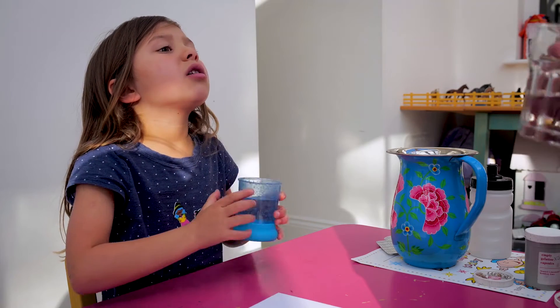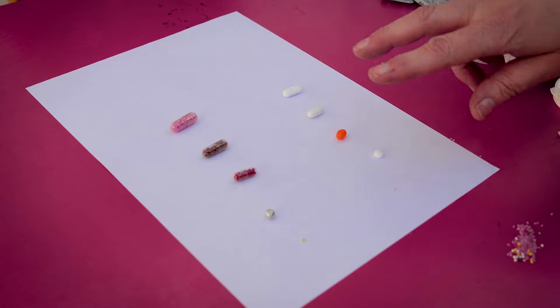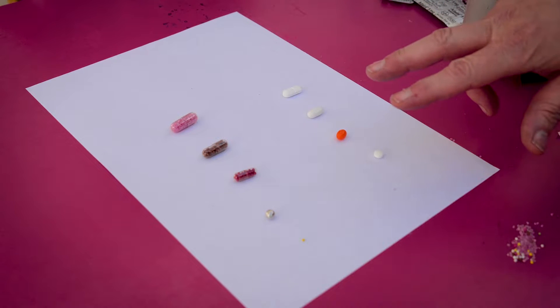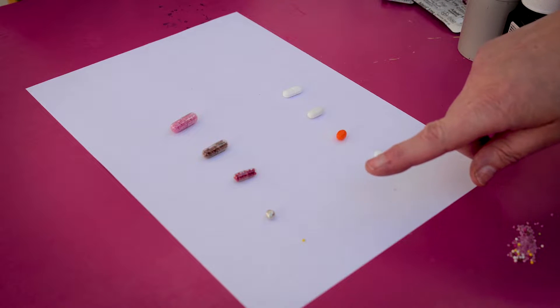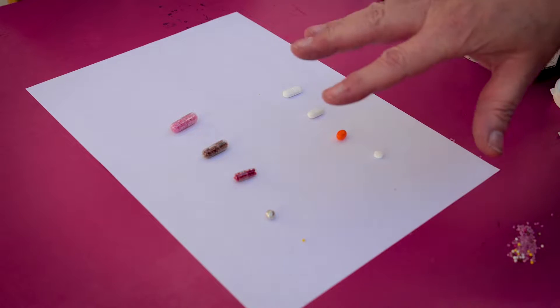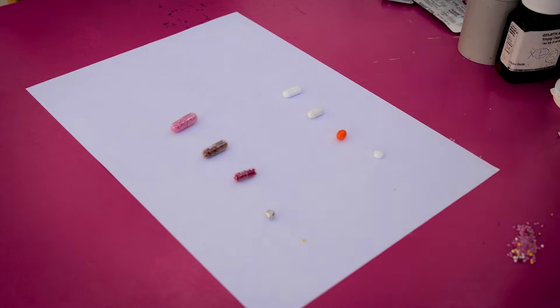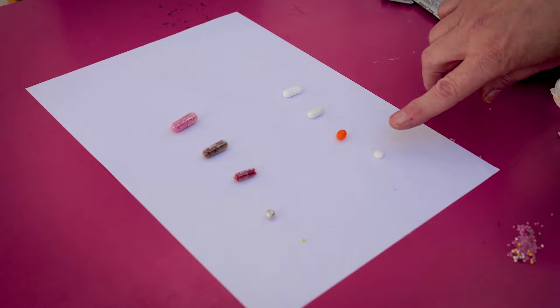I've lined up the tablets here so you can see we've used a gradually increasing size of tablets to teach swallowing. They are each slightly bigger than the previous, but the child usually has no concept that you've given them slightly increasing tablets each time.